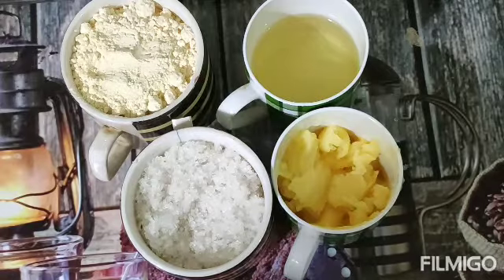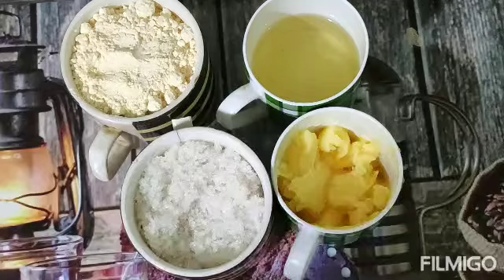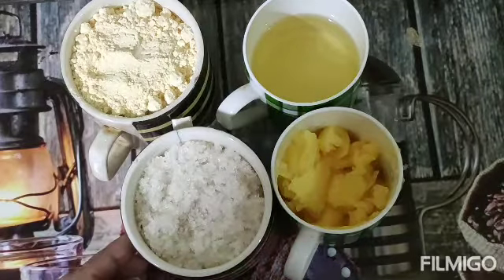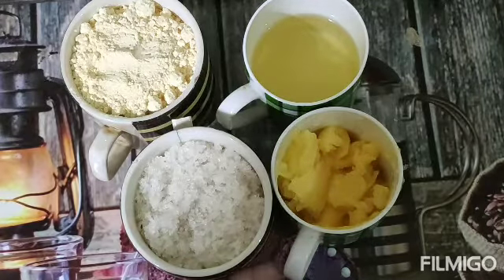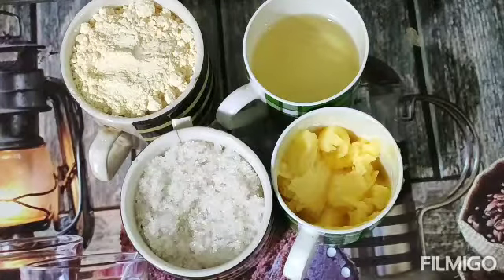I am ready to make a meal for Mysore Pak. 1 cup, 2 cups, 3 cups of flour — I am going to start.